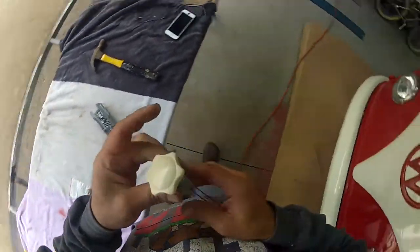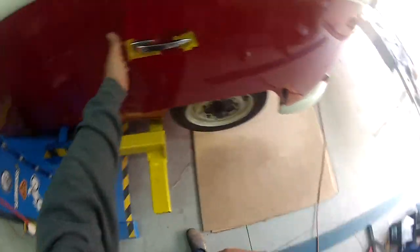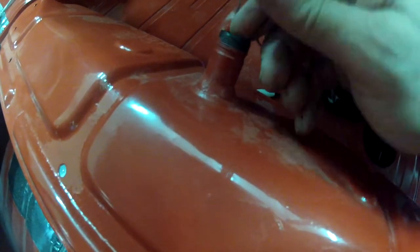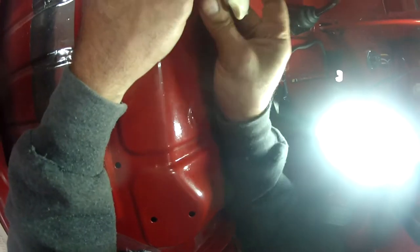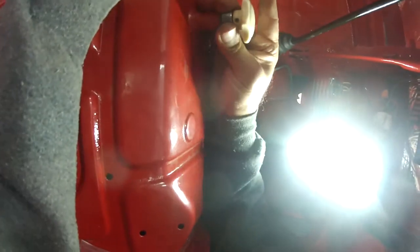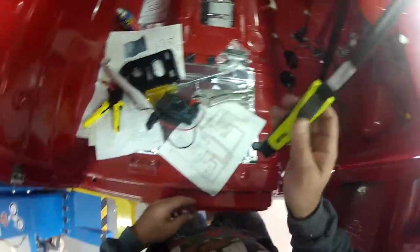Back into the bus. One fitting isn't cooperating but the other one goes in fine. Just wind this little knob on, make sure it's going to be nice and tight. Looks good. Now we need to go underneath the bus, so back up on the hoist it goes.